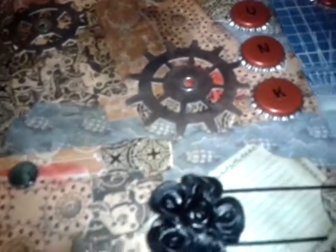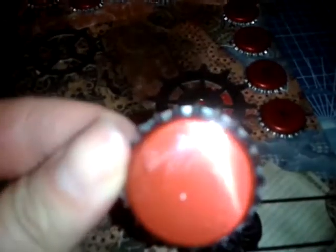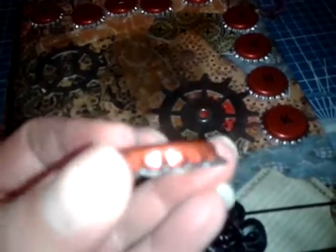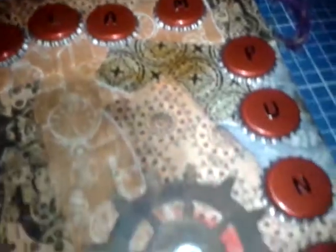After that I used these bottle tops — they're just regular metal bottle tops, like a beer top, and you buy them from places that sell beer-making and wine-making equipment. They're really cheap and you can alter them really nicely; they take alcohol inks really well.